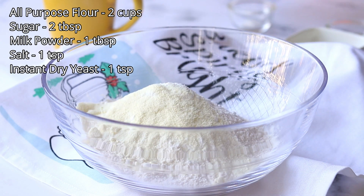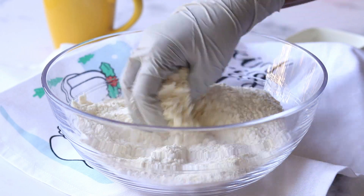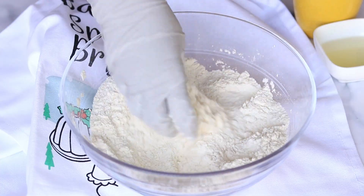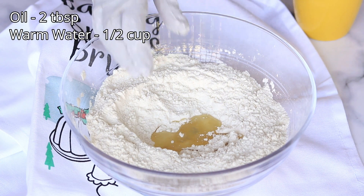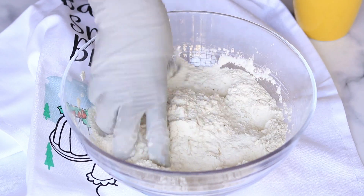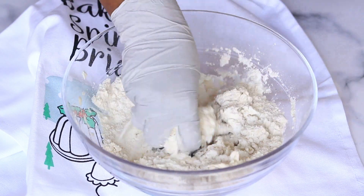If you are using regular yeast, just proof it in water and sugar and then add it to the mixture. Now add in some vegetable oil and mix it. Now add some warm water.